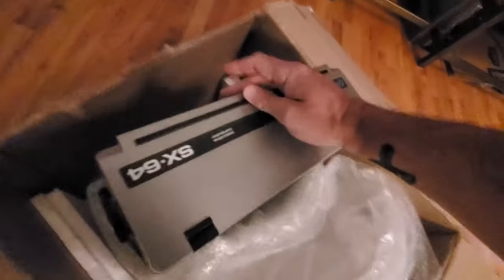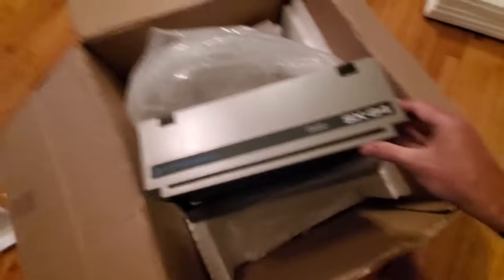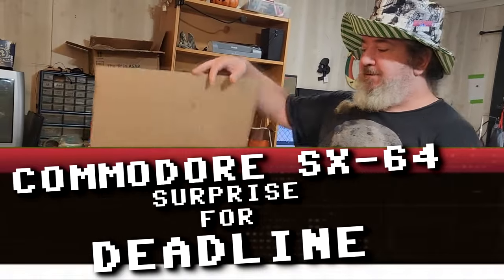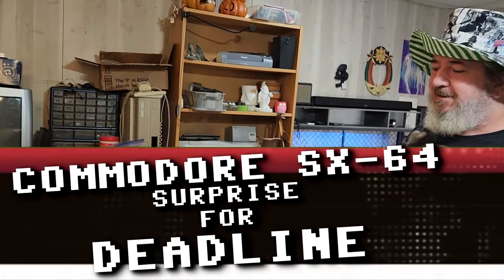Oh, this sucker is pretty. Oh my god, it looks nice. Look at that. This is in this box for me. This box is for you. Well, if it's something from Jamie — no, it's not for me, it's for her. I'm just helping.